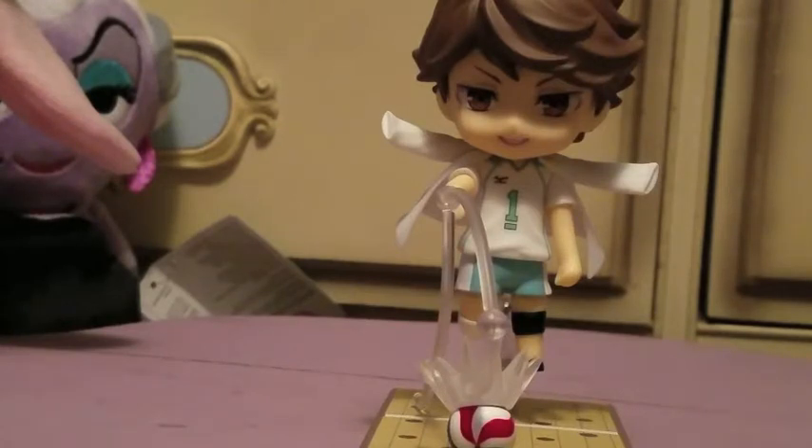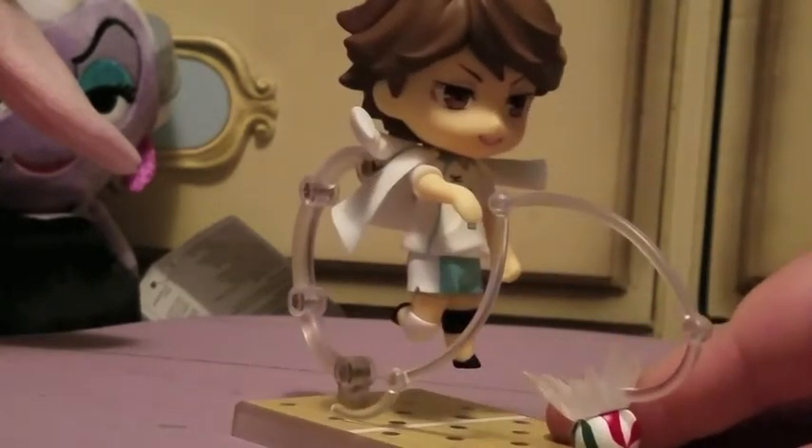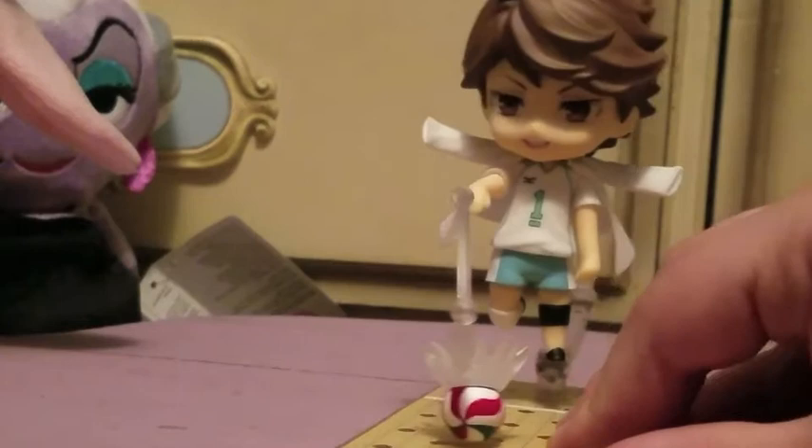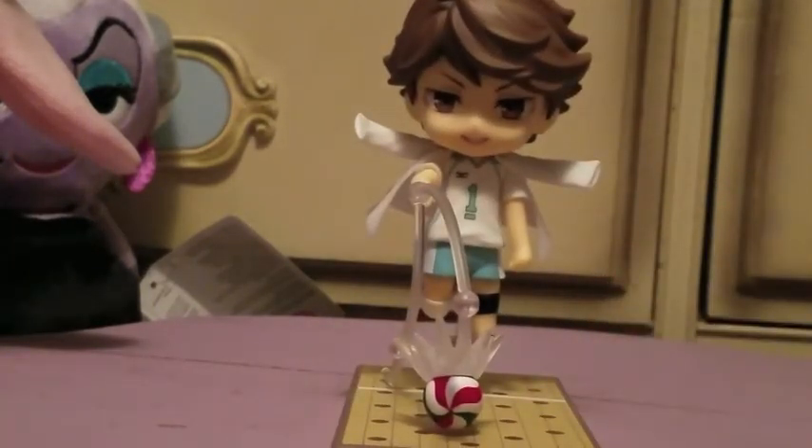They are a little on the pricier side, but not really for what you're getting — especially if you're into anime figure collecting, $50 isn't that much for an anime figure. If you buy them second-hand they can get quite pricey, so I always recommend pre-ordering if possible. You might also find them at anime conventions, though they're usually marked up. Let me know if you have any questions, if you have any Nendoroids or Haikyuu Nendoroids, or who your favorite Haikyuu characters are — talk to you guys soon, bye!